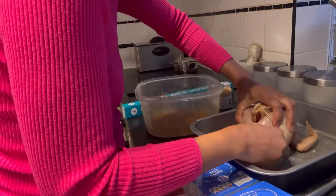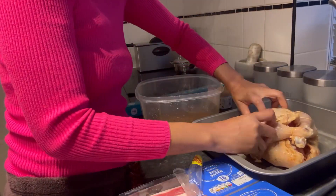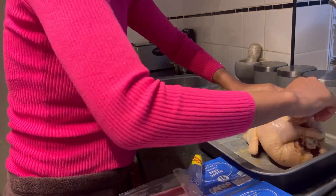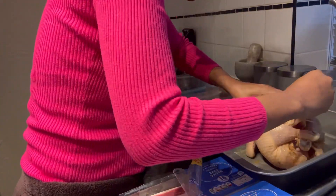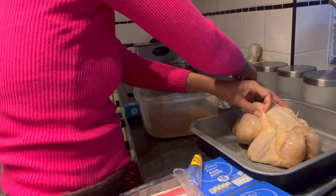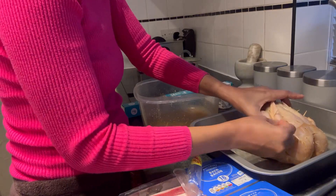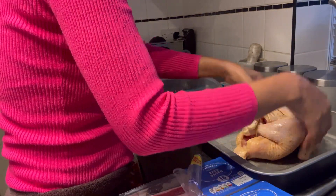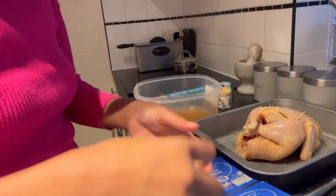I placed a red onion inside the chicken, and also some pieces of bacon — this is to prevent the breast from drying out. I then used toothpicks to hold some parts of the chicken together so they wouldn't move out of place. Those toothpicks can be removed gradually as the chicken cooks.